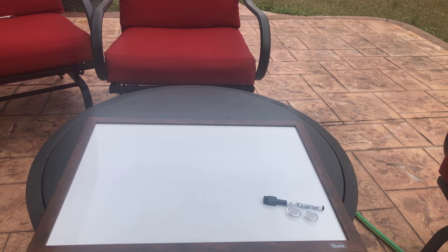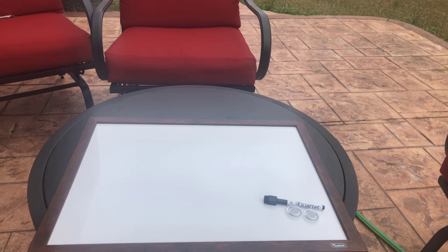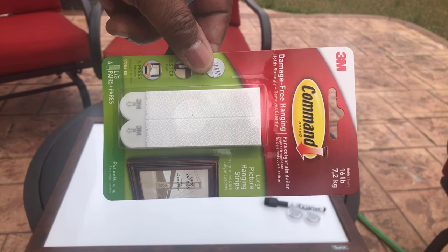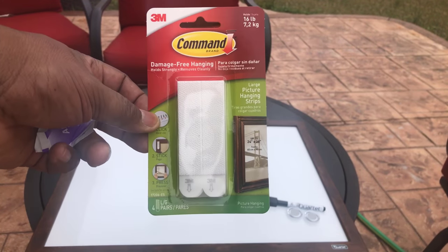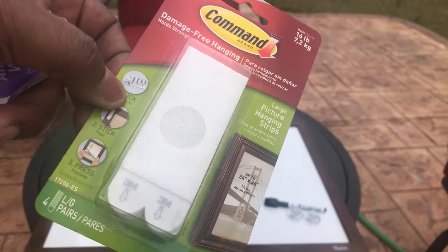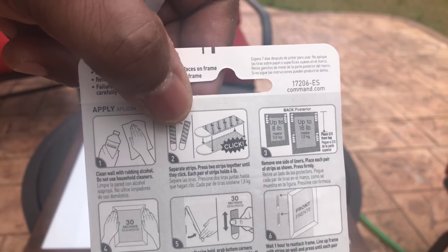What we're getting ready to do is hang this planter on our wall, and I don't want to drill any holes in the wall. So I got these Command Strips right here — damage-free hanging. You can use these to hang up pictures, frames, or anything. It says it holds up to 16 pounds, so that's four strips with each one holding four pounds apiece. The instructions are simple.